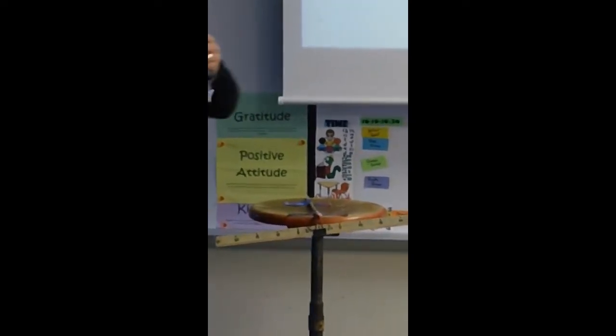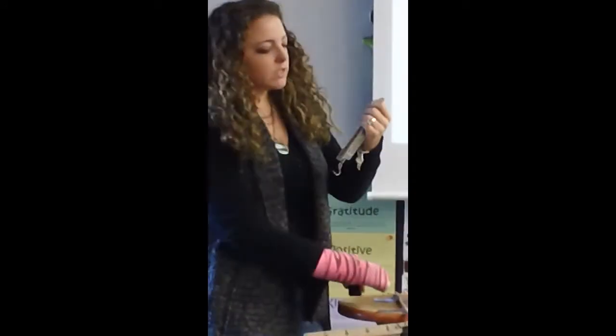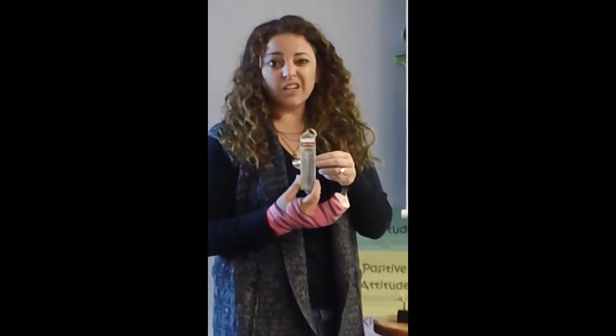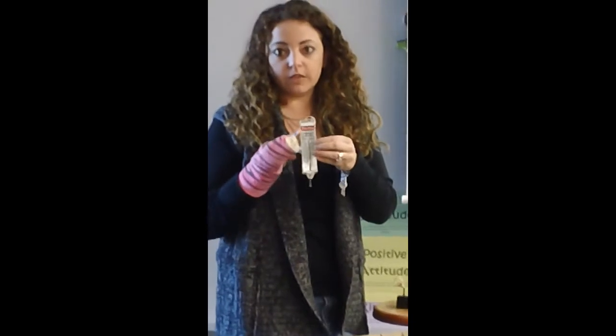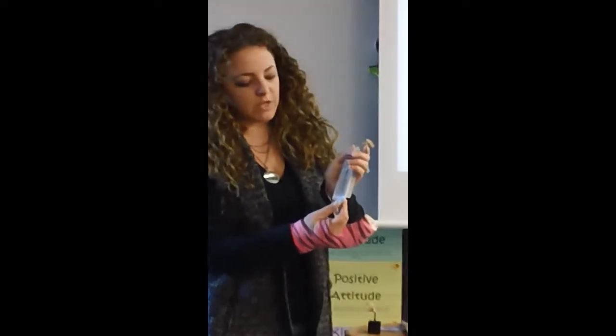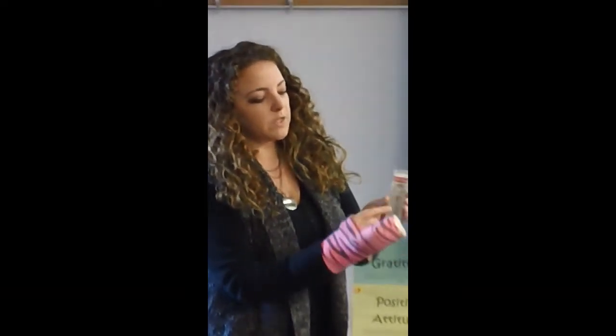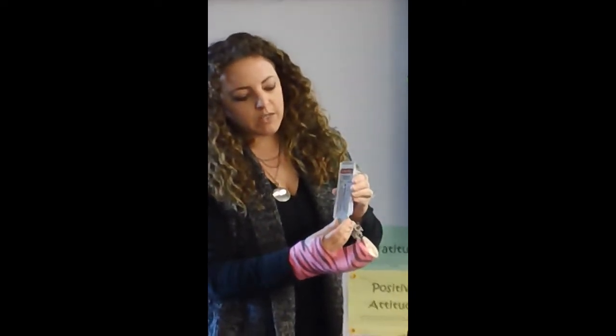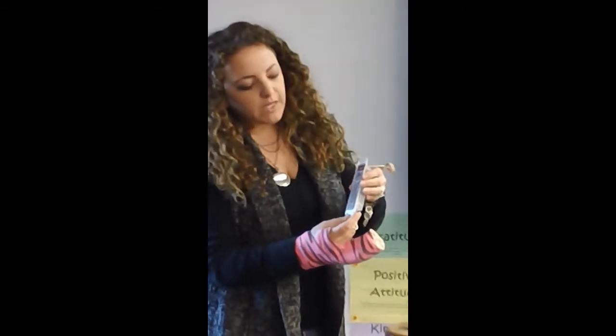We also have the spring scale. This measures effort in the unit of newtons. Newtons are read on this side of the spring scale. It also measures weight in grams, which is on the other side. You can look at how newtons and grams relate to one another. The very first thing you want to do with a spring scale when you get it is make sure that it's zeroed. There's a little metal bar up here you can pull on or push up. That little metal bar is what we read from, so make sure it's zeroed so that you're getting an accurate measure.